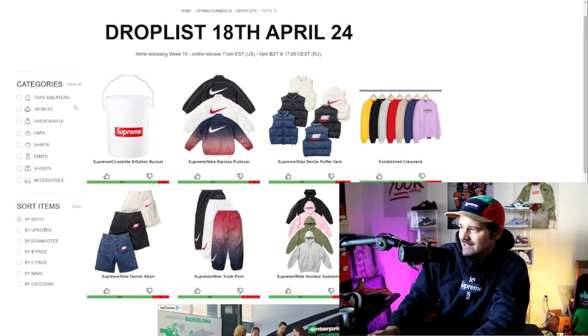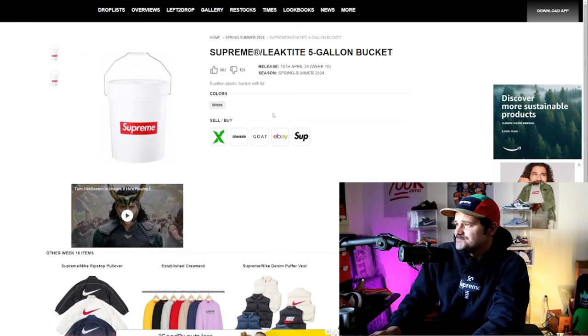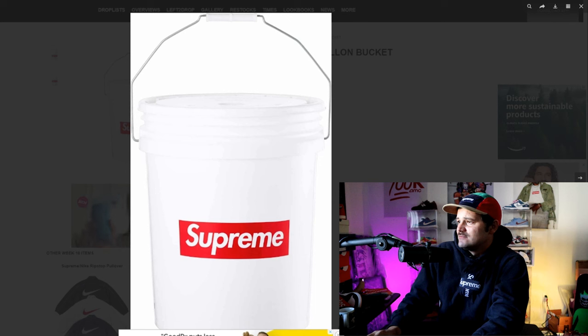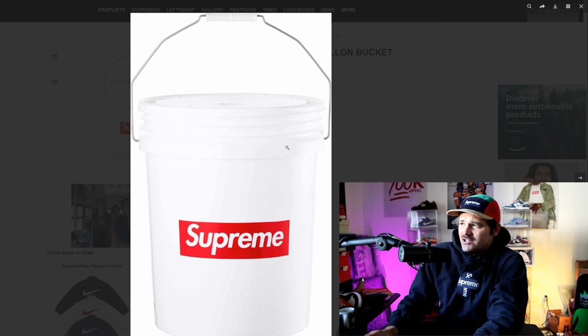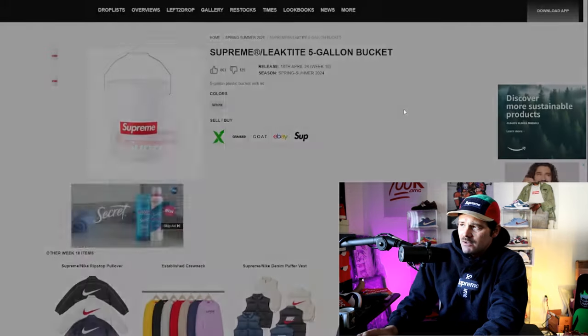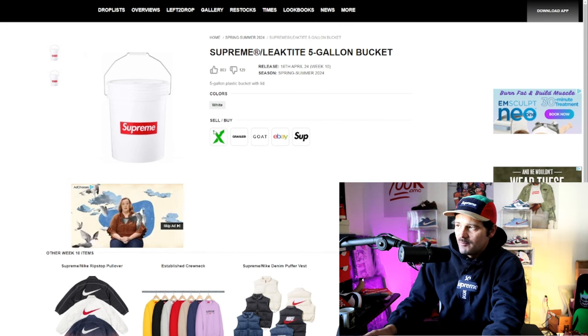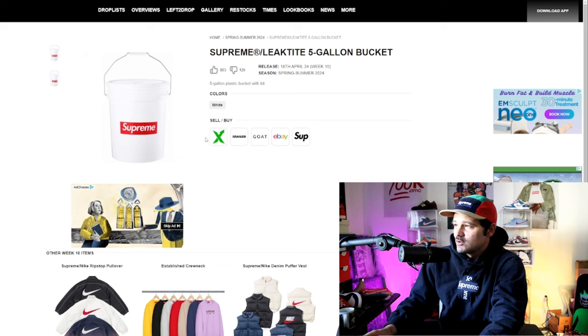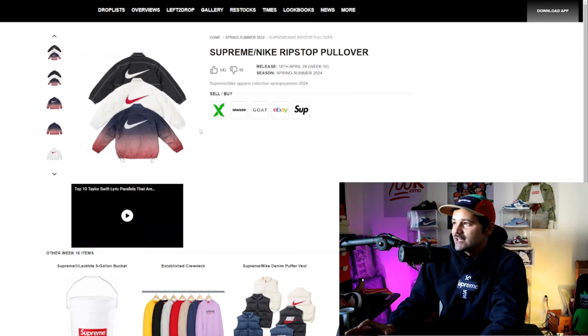Right out the rip, this leak-tight five gallon bucket I just mentioned. It's just a funky, cool, unique item. It's plain Jane — what you see is what you get, literally a five gallon bucket. I really don't think I'll get this one. I do have my eye on a couple other smaller items we'll get to, but yeah, if you want a bucket, there's your bucket.